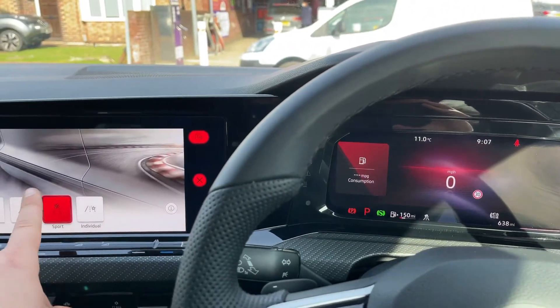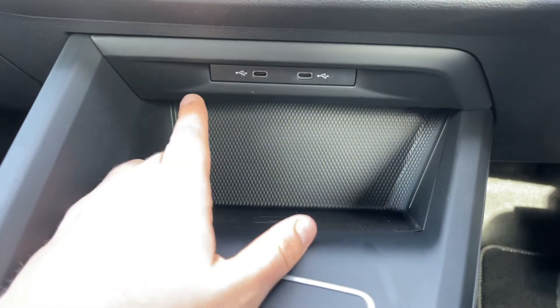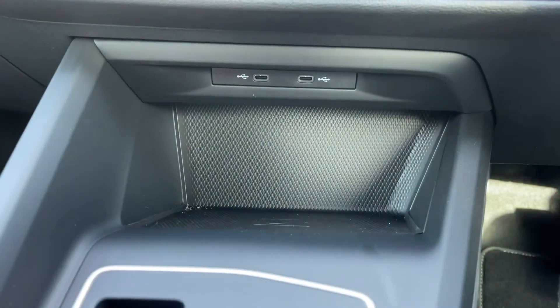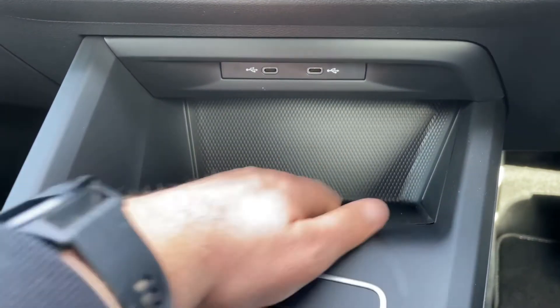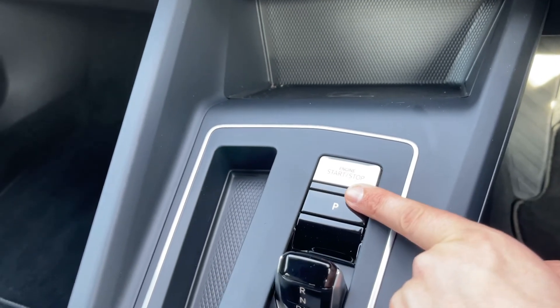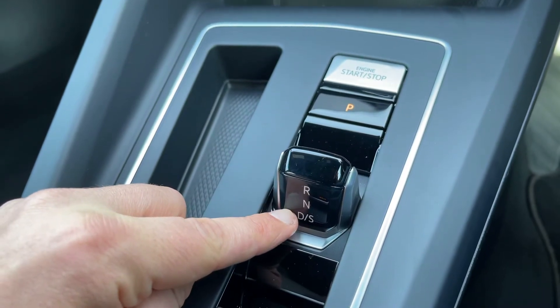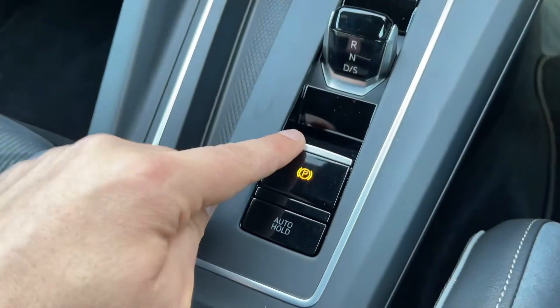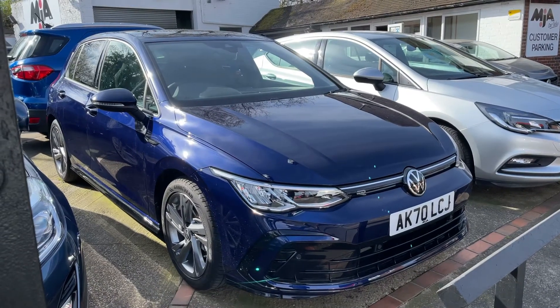Underneath that section we have two USB-C inputs. If you have a phone that can charge wirelessly, pop it on this pad and it will do so. We have the button to start and stop the engine, and the gear lever — so we've got reverse, neutral, and drive — and then we have an electronic handbrake with auto-hold function.